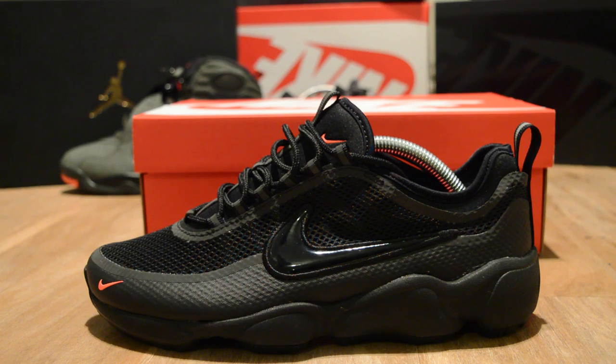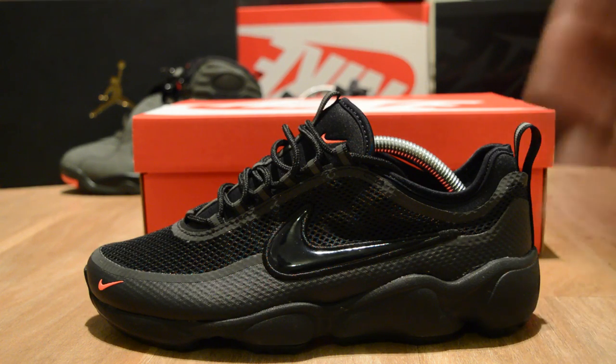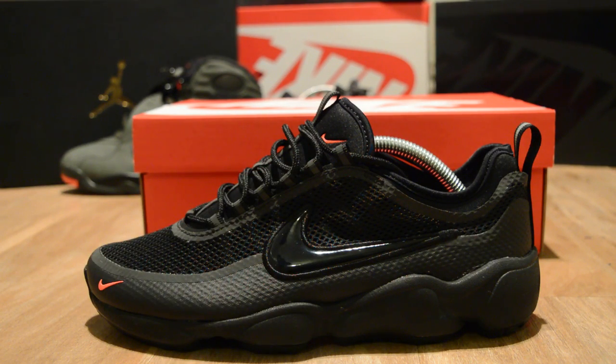Obviously they're Spiridon so they're quite old in regards to the silhouette, but Nike have done something cool. I don't want to say they've revolutionized it, but they've used some new materials and new technology so the trainer is very lightweight but very stylish. What sets it off is these little hits of red — and I'm gonna call them red, not infrared or anything fancy. Just red, and it sets off the trainer.